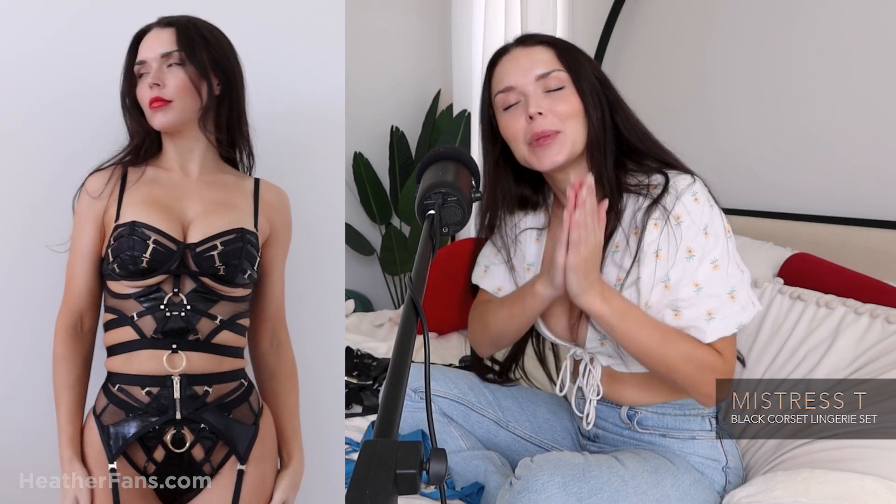Thank you so much for watching. I appreciate you so much. I love you guys and I love reading your comments, so let me know what you think and how you feel and everything else going on.